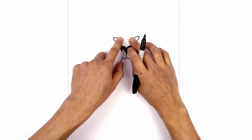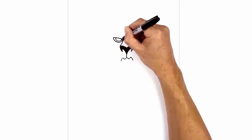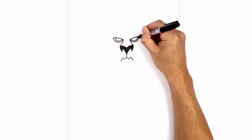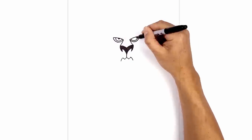Now we're going to draw two half circles tucked in underneath the eyelid for the eye. So from the left, we're going to step down. We're going to leave a small gap along the bottom of the eye. And then in the center, we're going to draw a smaller half circle and then fill that in black.